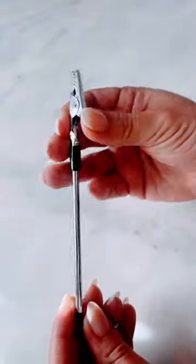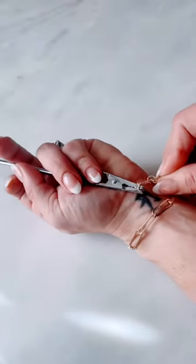Never struggle to put on a bracelet again with this bracelet tool. This holds one end of the bracelet in place while you use your free hand to clasp it. No more getting frustrated or straining your wrist. Links are in my bio.